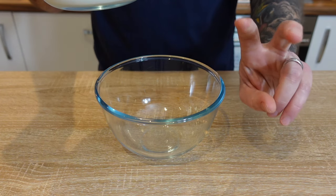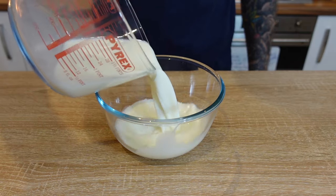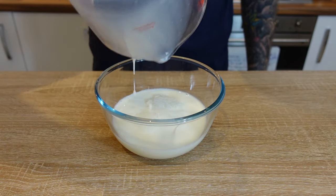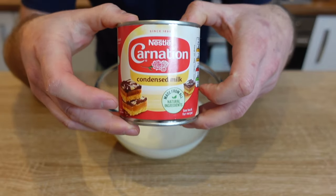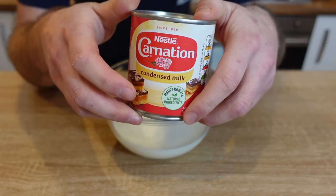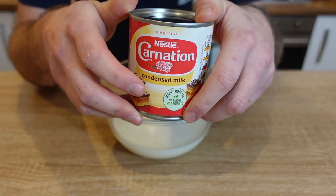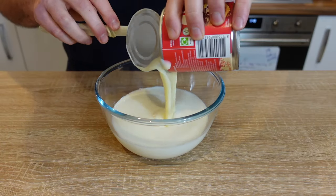The first thing we need to do is make the custard. I'm going to go in with a cup and a half of milk, which is about 325 milliliters — I'm using whole milk. Then we're going to go in with a can of sweetened condensed milk, this is 397 grams which is a 14 ounce can if you're in the states. Make sure you don't confuse this with evaporated milk, and just pour that all in.